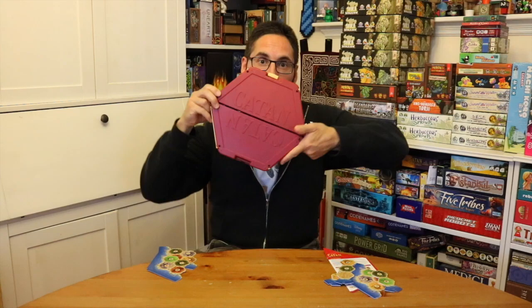Catan Travel Edition. Hey everybody, Edo here, and thanks for watching Gaming with Edo — reviews over here on this playlist, League and Insider videos over here on this one. Subscribe, share, all that good stuff, but most importantly, play some great games. Thanks. Bye.